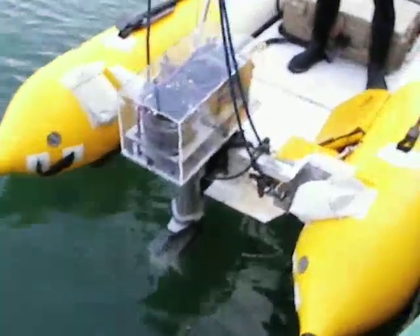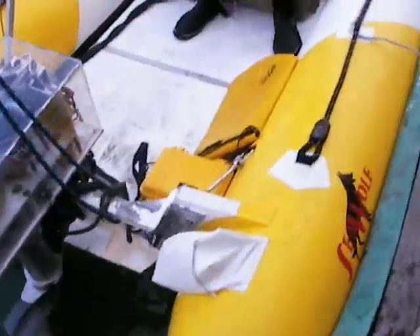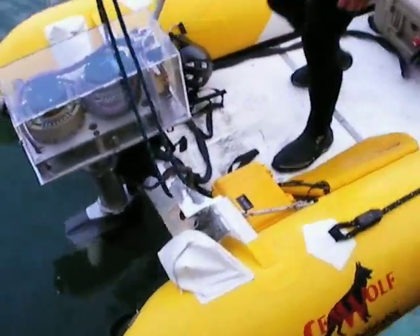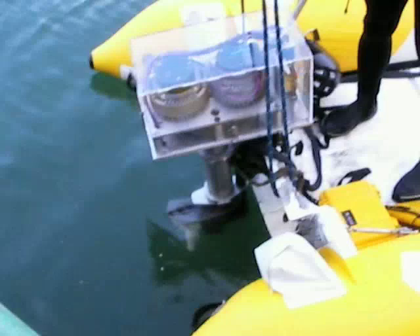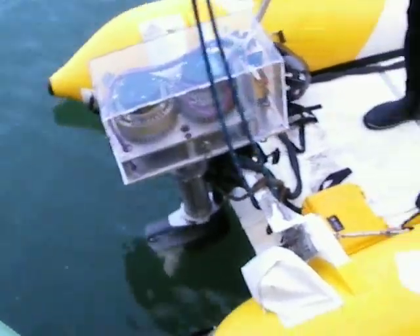We just got the motor mounted up in the Seawolf — this is the Seawolf 1100, the 13-footer. It's sitting higher in the water at the transom than the gas motor did. We still have room to lower the motor if we need to.